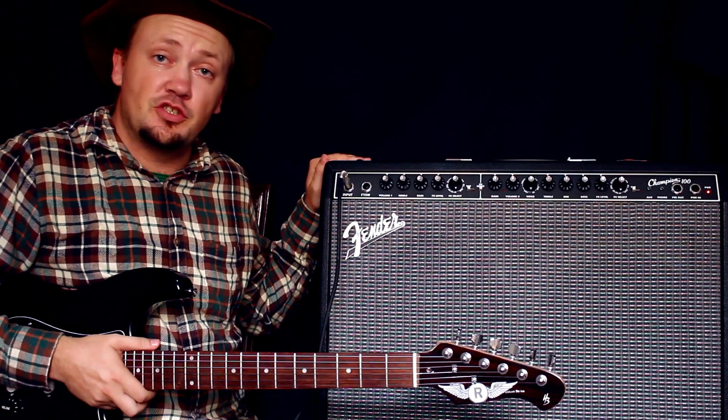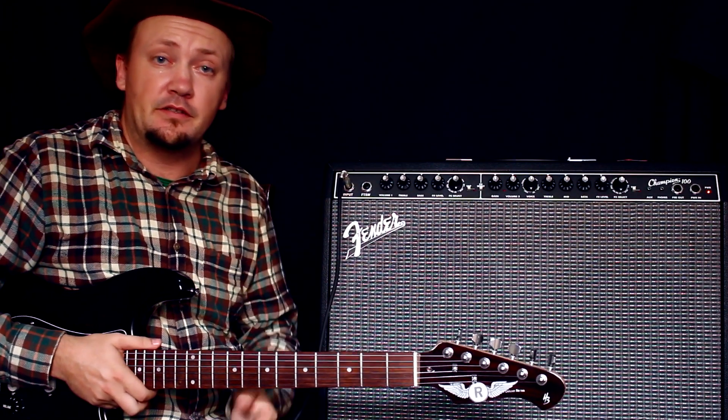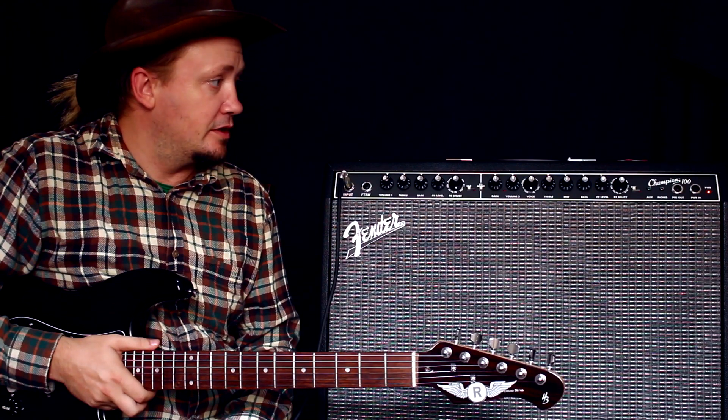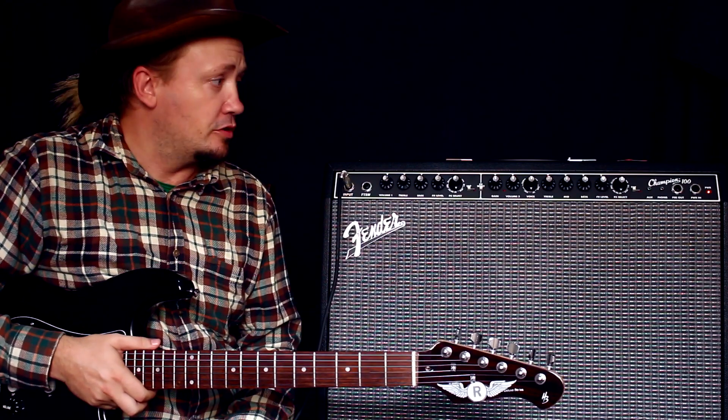Мы его купили на Jam Session, чтобы играть конкретно концерты. То есть я уже завтра, послезавтра буду его пробовать конкретно в действии. Сниму тоже какое-то видео и сделаю небольшой отчет.